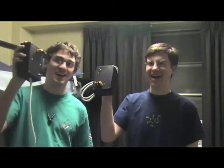Hi, I'm George Hadley, and I'm Ben Laskowski, and this week on Purdue Study Break, we're going to build Bipolar Power Supplies!